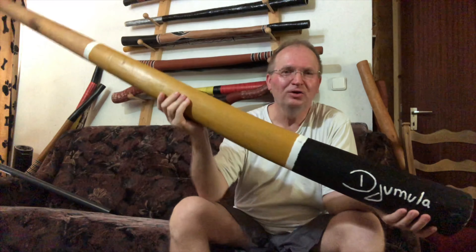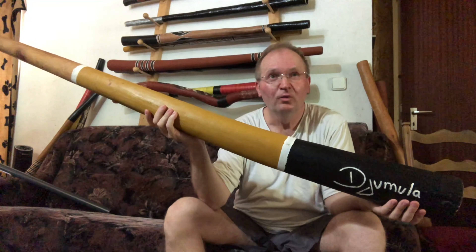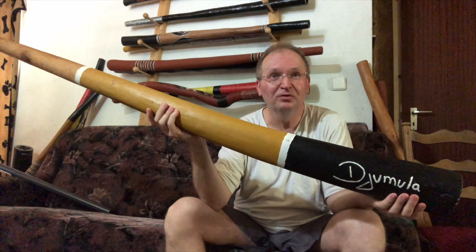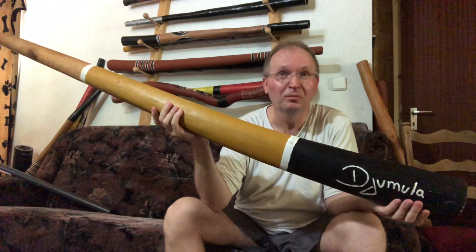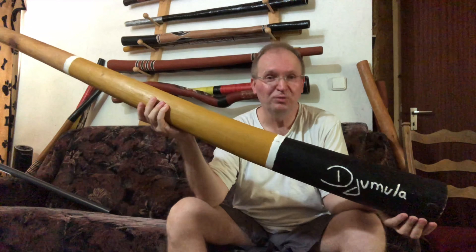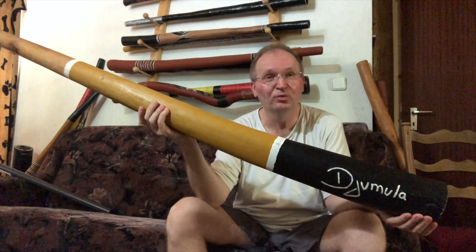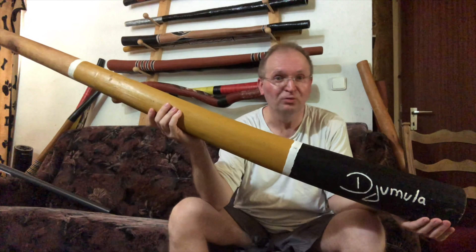C-sharp Plus 50, 147 cm, 380 Euro. Number 46. Ein Cis Plus 50, 147 cm, 380 Euro.